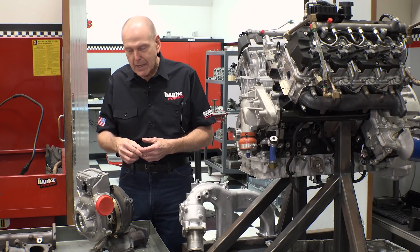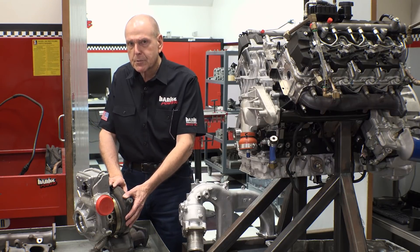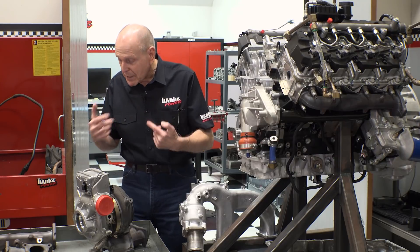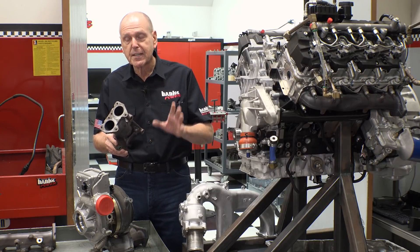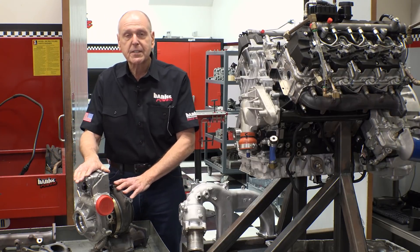I'm going to nail this down because I hear guys that have jailbroken these things talking about over 600 horsepower. I don't know if I have the nerve to go there because the drive pressure we're seeing is pretty negative. So when we find the limit of this turbocharger, we're going to replace it entirely. We may have to make our own mounting foot or adapt to the existing one, but we're going to try a family of turbochargers — trying to find the best single turbo setup that's affordable.